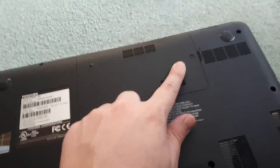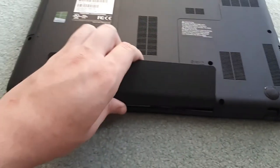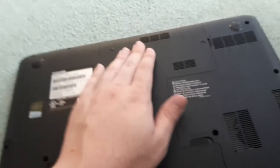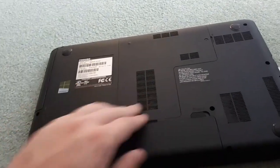Now that you have the panel back on and your hard drive is installed, the last thing you're going to want to do is put your battery back in. Put it back in, make sure it clicks down, and then make sure that you lock it. So that is how you replace your hard drive on a laptop — I didn't need to, I just wanted to show you guys in a video on how to do it.